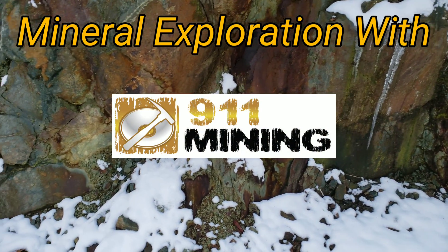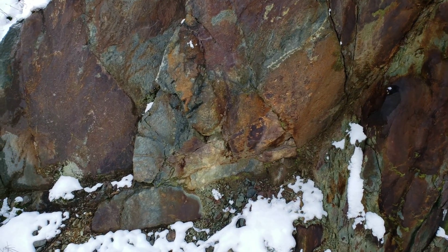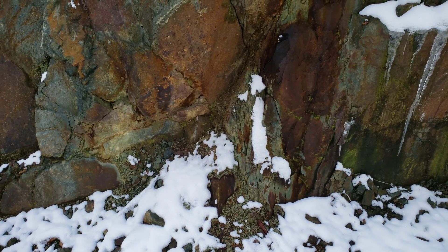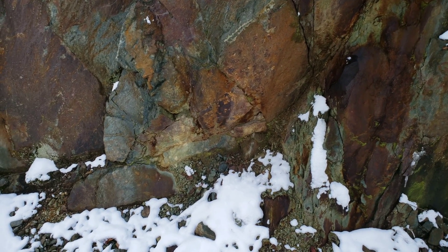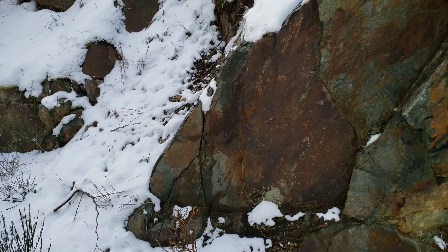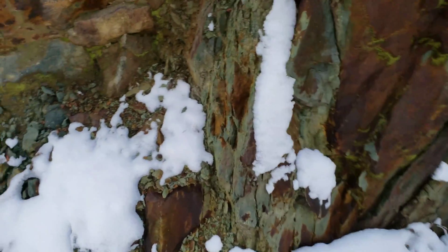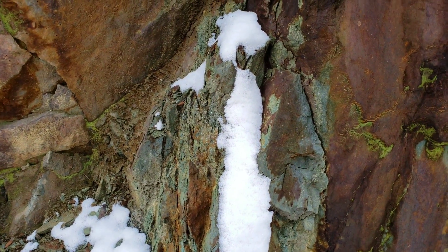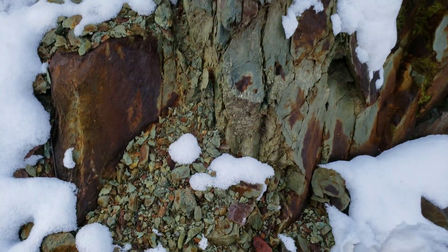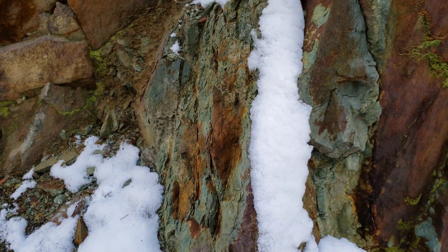We're doing a quick sample on this exposure. You have very oxidized schistose rock with a couple of showings of sulfides, primarily containing iron pyrite. We've sampled a portion of this outcrop before and got some good results back for silver, with a bit of copper, lead, zinc, and a tiny bit of gold. Down here you have disseminated mineral in a schistose zone with very brittle sulfides. We're going to pull a sample from here where you have pure sulfide mineralization, and then we're going to check out the main showing.